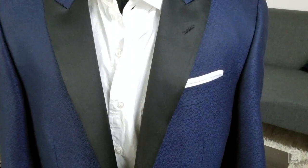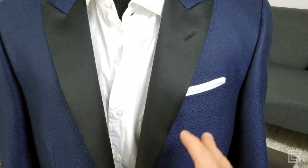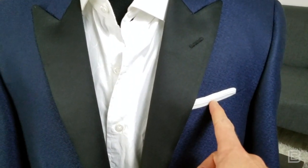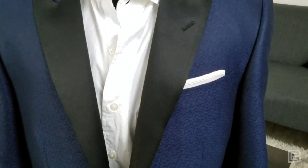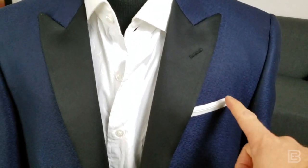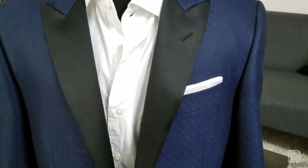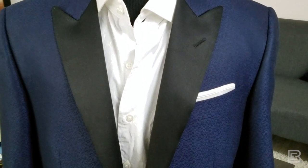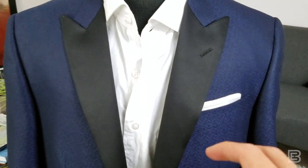A lot of times you may see this look and think, well, this is really great, how can I get it — and not realize that this pocket square has been given a little bit of special treatment to get that nice little quarter inch that's showing, no more no less, and to get that really straight line across the top.